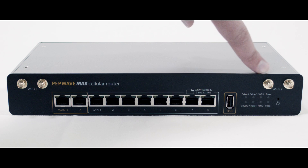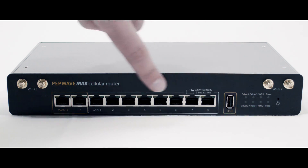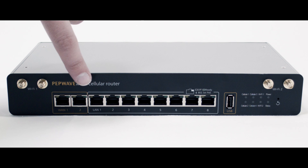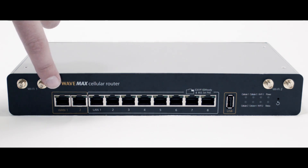On the front you have your Wi-Fi antenna connections, a USB port, eight LAN connections that are PoE capable, and two individual WAN connections for wired internet sources.